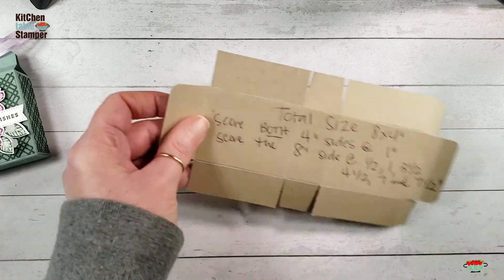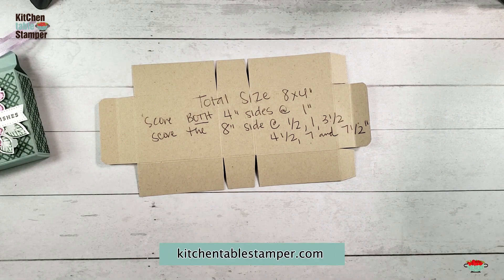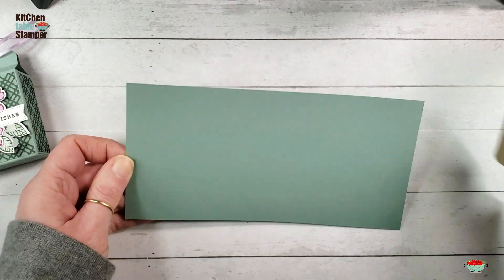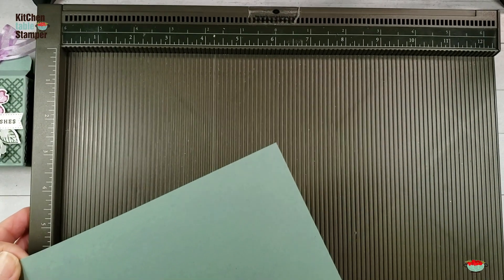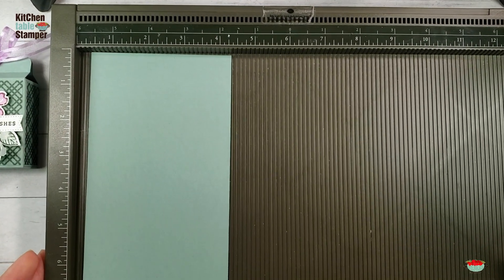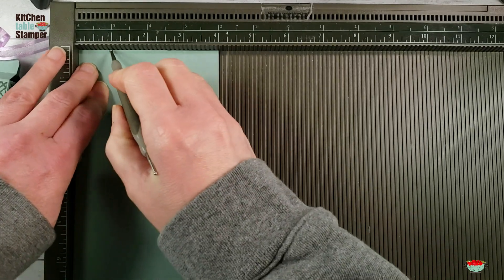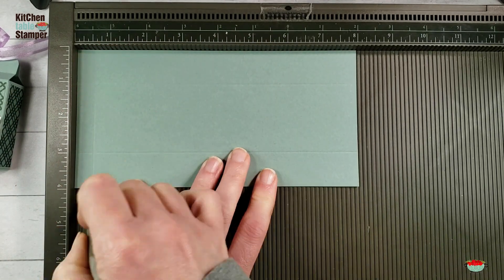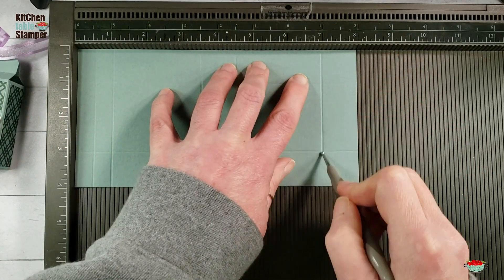We're going to start with a piece of cardstock that's eight by four, and there's a template. The template photo will be on the printable project sheet at KitchentableStamper.com. There's a link directly to the post in the video description below. I'm using Soft Succulent Cardstock. We're going to score on the four inch side at one, rotate to the other four inch side, score at one. Then on the eight inch side, score at one half, one, three and a half, four and a half, seven, and seven and a half.